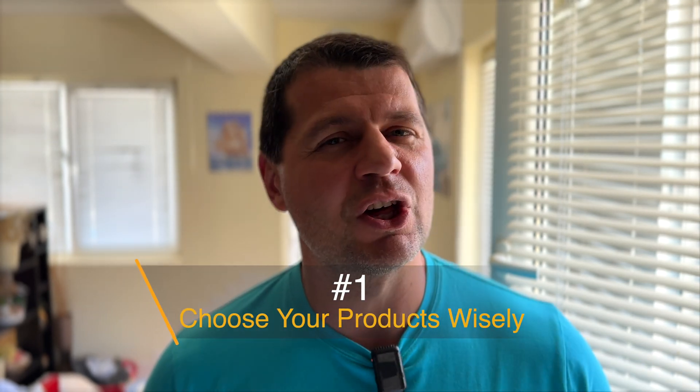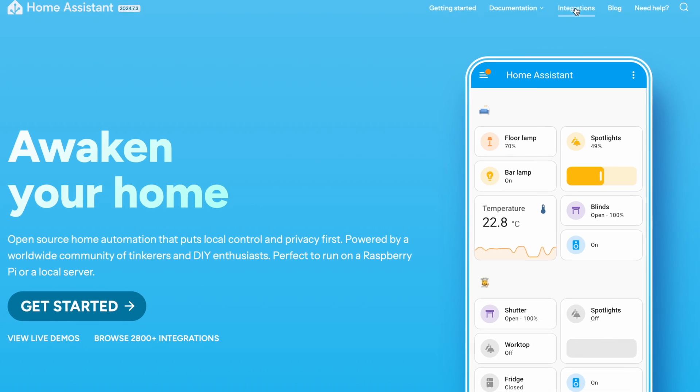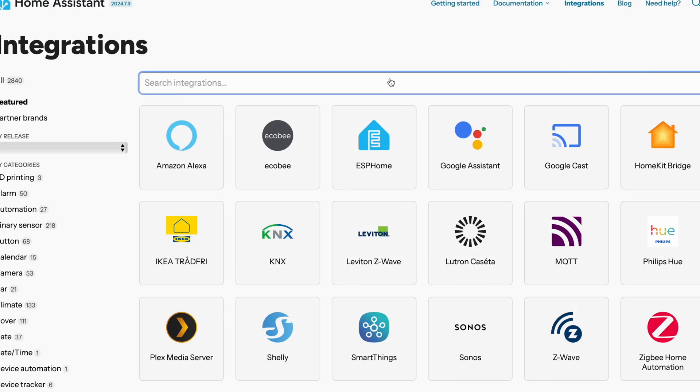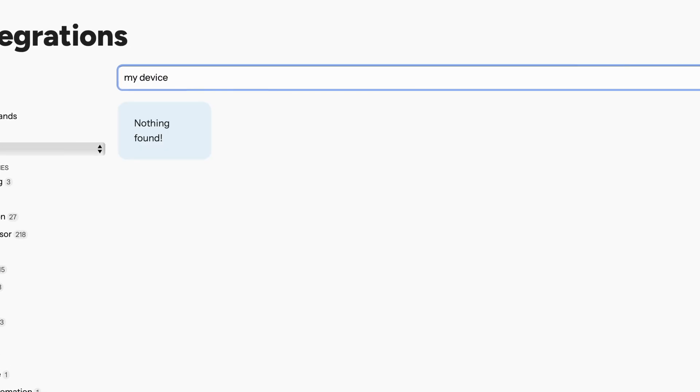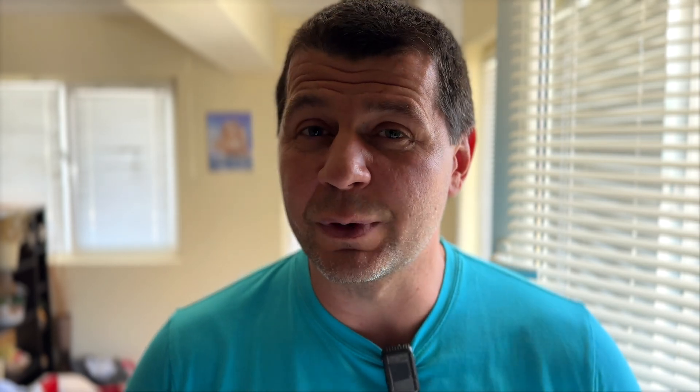Before buying any new smart home gadgets, make sure to check the Home Assistant integration section, which is available on the official Home Assistant website. If your gadget is not listed there, simply don't buy it, otherwise you'll end up with incompatible devices, a cluttered phone with apps, and a messy setup that's hard to automate. Trust me, you don't want to manage multiple apps for different devices when they all should work together seamlessly.